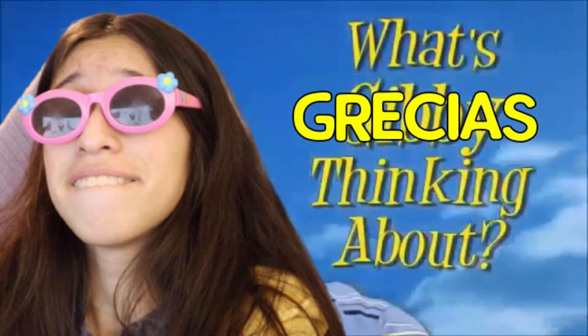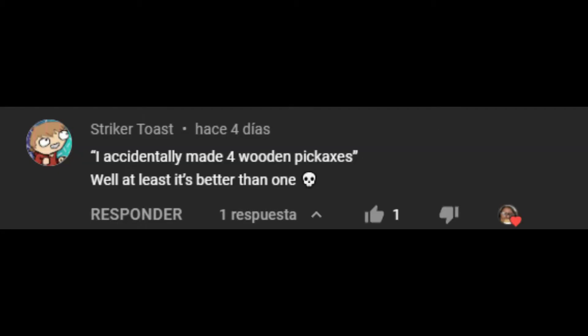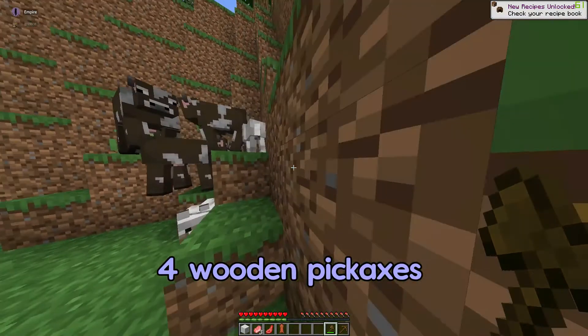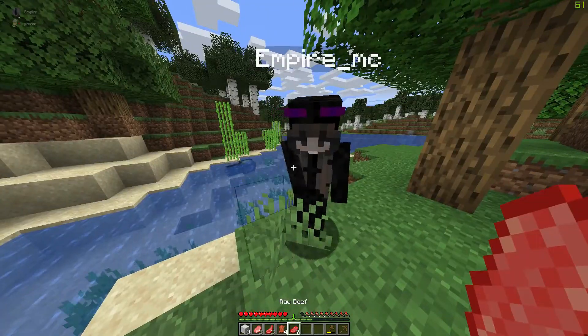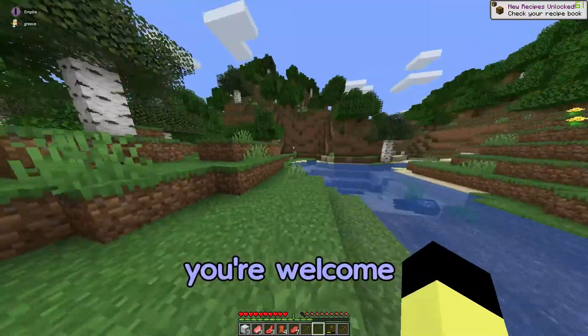Comment shoutout goes to striker toast, who commented on one of my older videos: 'I accidentally made four wooden pickaxes.' Well, at least it's better than one! I had forgotten that happened so thanks for bringing back that memory. If you want a comment shoutout, comment below. Stay hydrated, guys — here's my water. See you next time, bye!